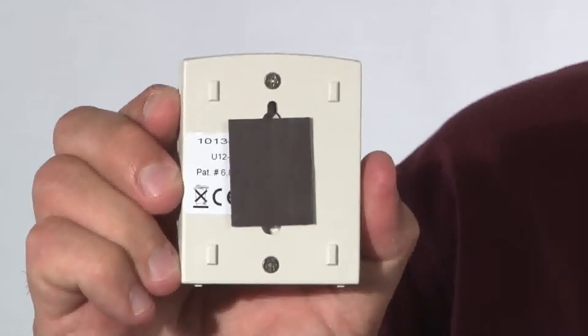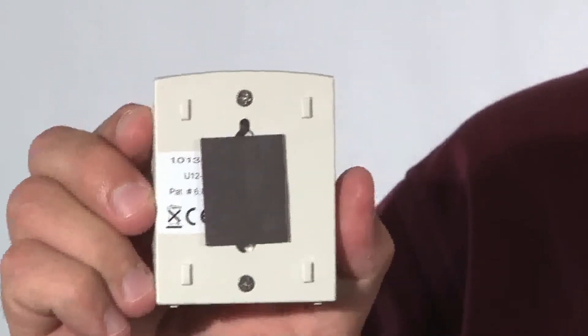It has a user-replaceable battery — you unscrew the screws on the back. The battery is good for about a year; it's a little coin cell lithium battery. It has the ability to store 43,000 measurements, so combined measurements recording every 15 minutes, this logger can record for about 226 days.